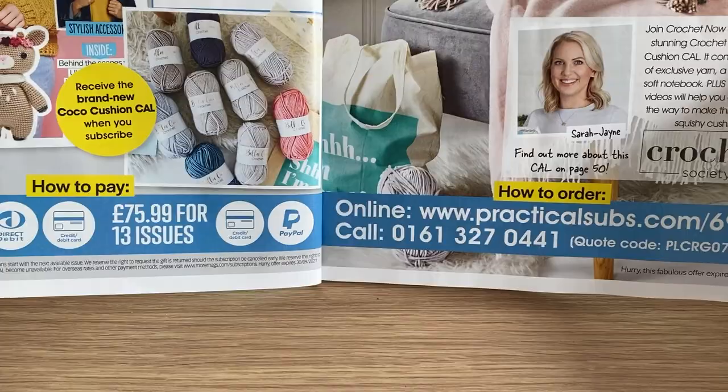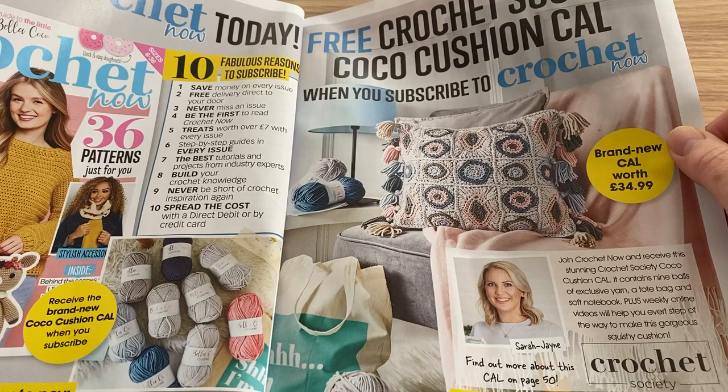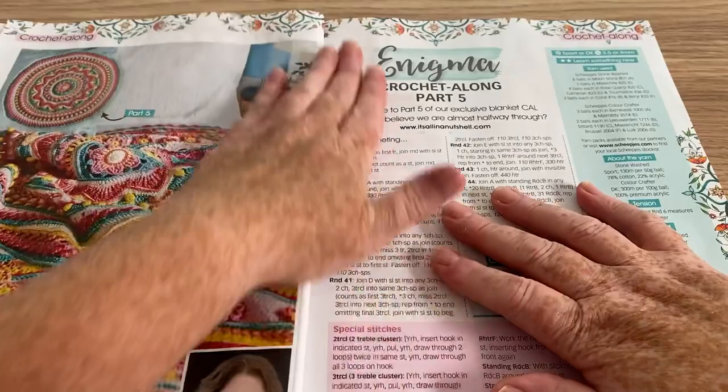I think I did £18.99 for three months, or maybe there was a different offer. That's rather a lot I have to say. But you always get a little bit of Bella Coco in them, which is probably one of the things a lot of people do it for. You get a free Crochet Society Coco cushion cowl when you subscribe.